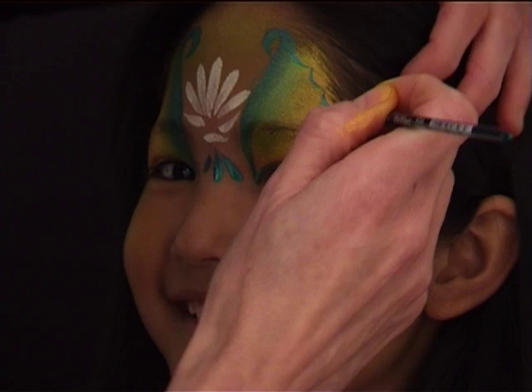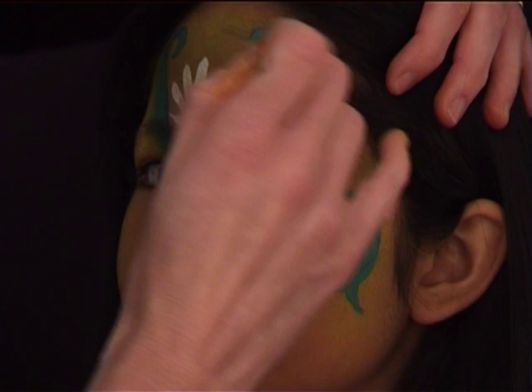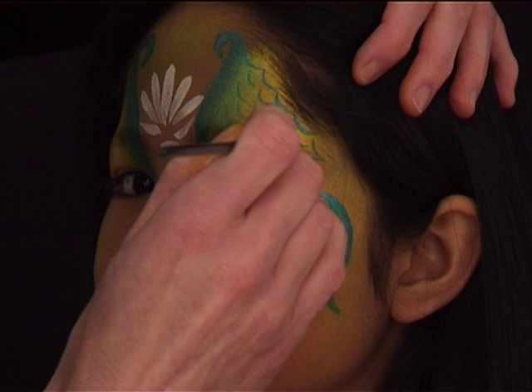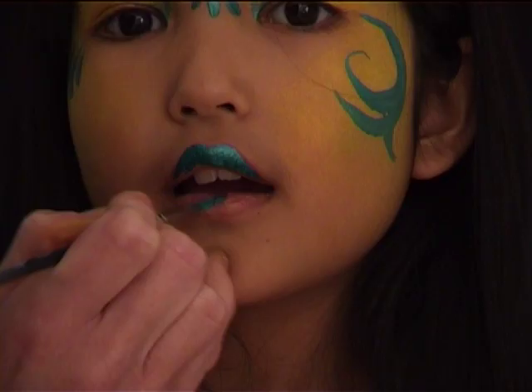I'm using this brush to draw some U-shapes in the gold area above both eyes. It's okay if they're not perfect — they're not supposed to be perfect. They're supposed to simulate the scales of a fish.